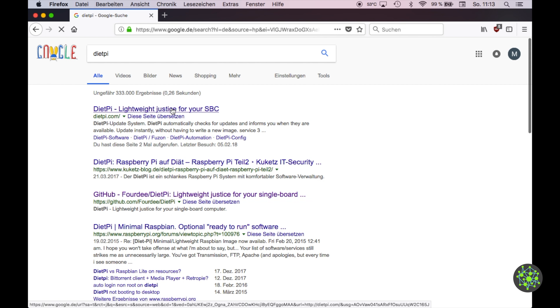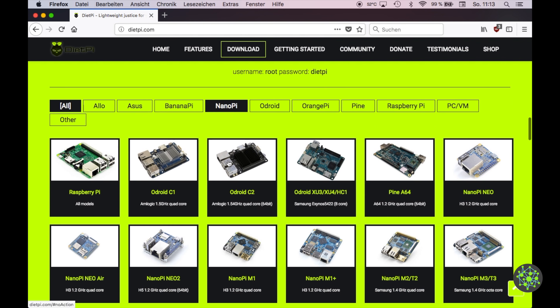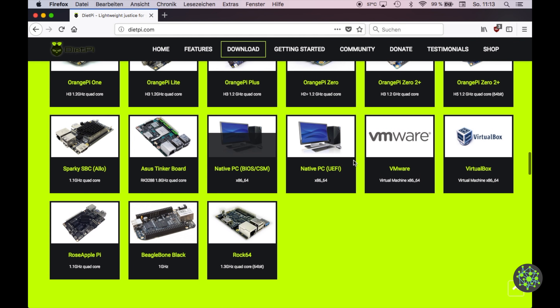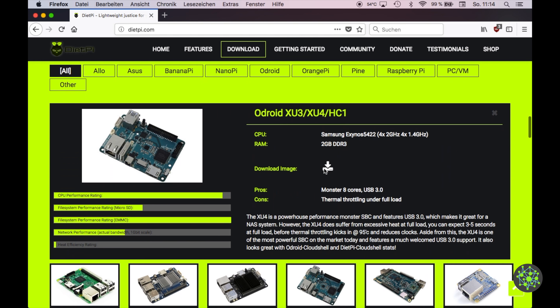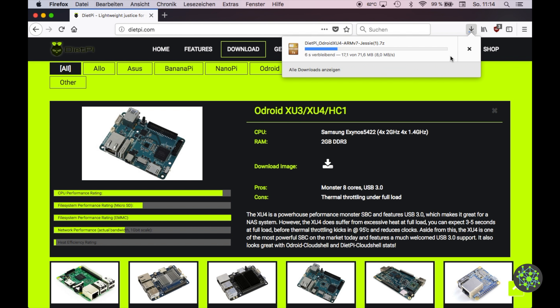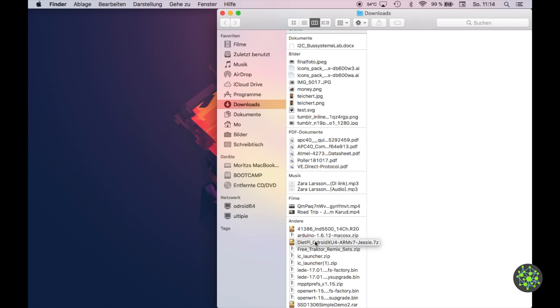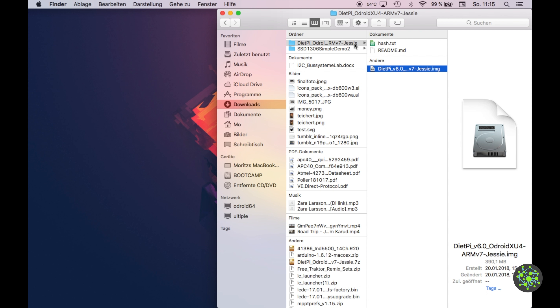I'll use DietPi, which is a lightweight operating system optimized for file storage and cloud applications. Head to the download page and select the Odroid HC1 — though you can see there are also files for various other boards, VMware, VirtualBox, and native PC. Download the image, save it, unzip it, and you'll have the image file and a hash to verify the file is legit.